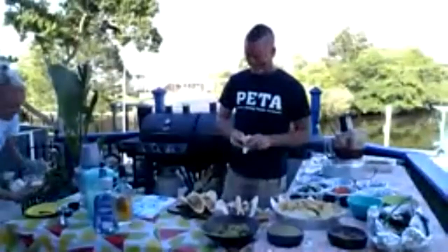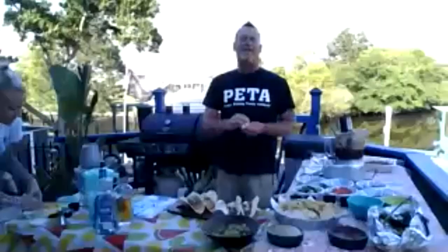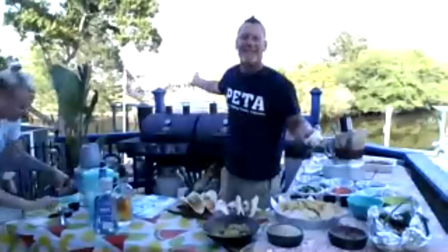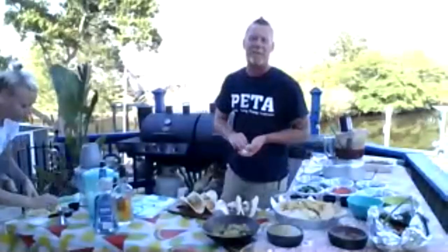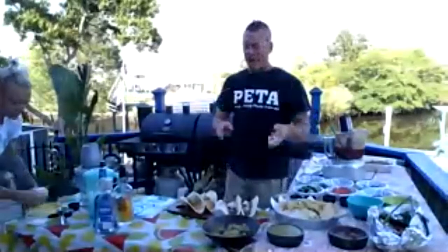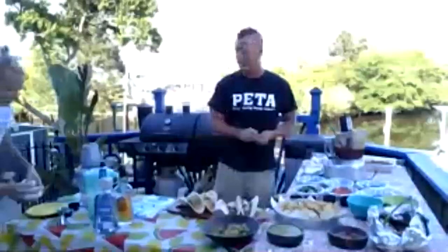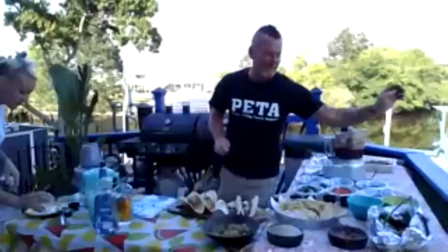We have our full staff meeting right after this behind me on the deck. We're going to have some tacos together and go over our reopening strategy — all the guidelines we're going to adhere to, and our steps to go over and above that to make sure everybody's safe and can come back and enjoy some dinner with us. Any information y'all have, send it to me and I'll post it out for you. I can't wait to have y'all.